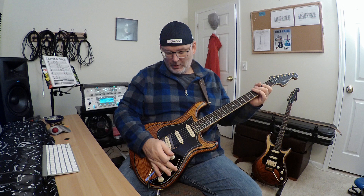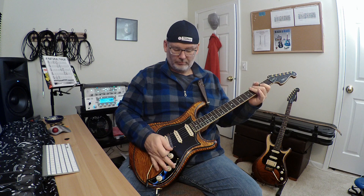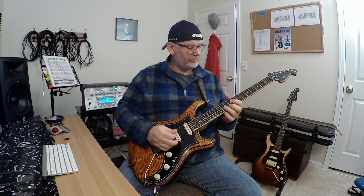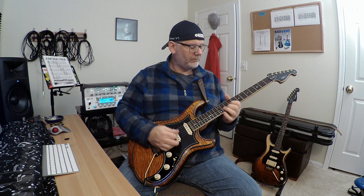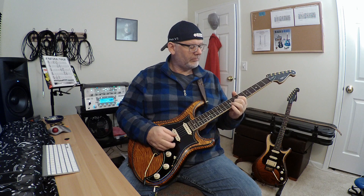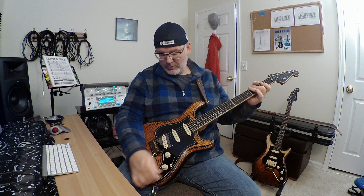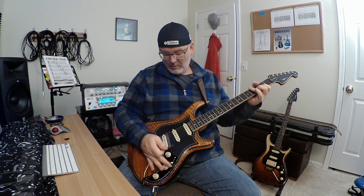Position two — bridge and middle. [plays] Middle position. [plays] Middle and neck. [plays] The neck on its own. [plays] Now we'll pull this so we've got the bridge and the neck. [plays] And this position is all three. [plays]